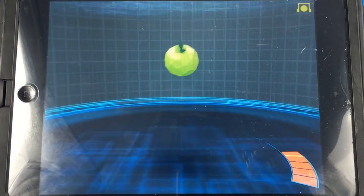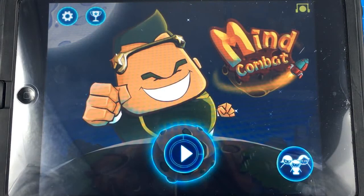So here's our next game, it's called Mind Combat. You're a space person of some kind — I have no idea what kind of character that is, he's actually kind of ridiculous looking — but it's a pretty fun game. You use your mind to charge your weapons and create a force field around the earth.